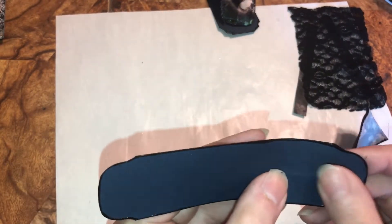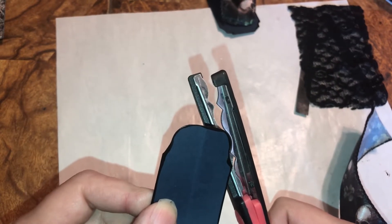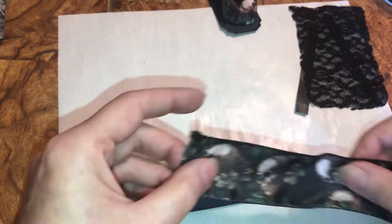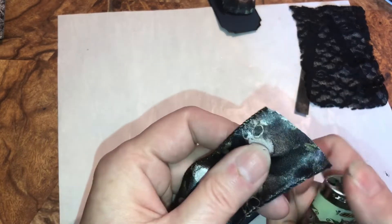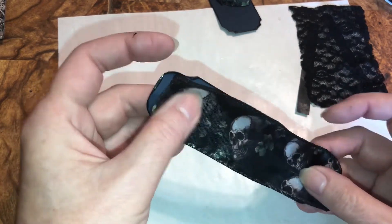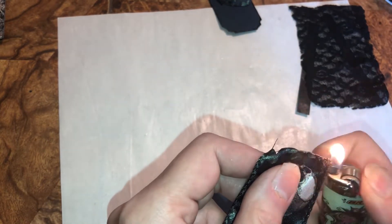I got another piece — same thing, piece of scrap — put paint around it, shaped it. This might have been the one I did right here with the scissors, and I cut it there and cut in so I got a curve cut. I'm going to take a lighter, curve it in — make sure you don't start a fire — do both ends, and that helps it so it won't fray.